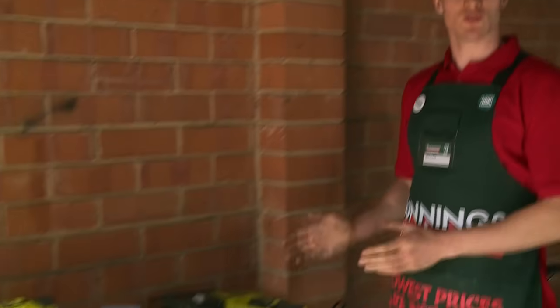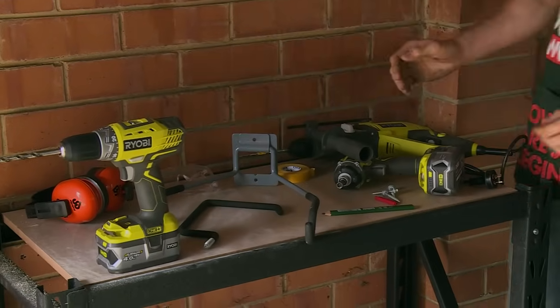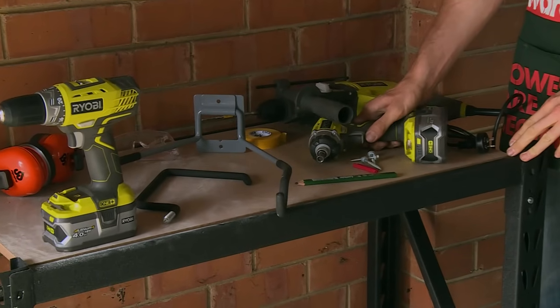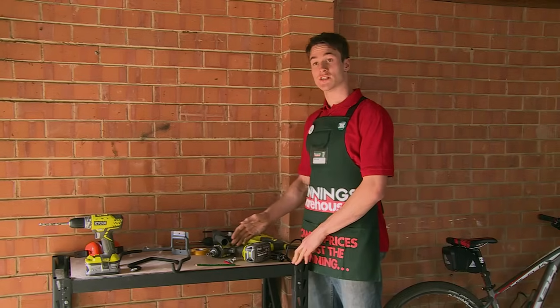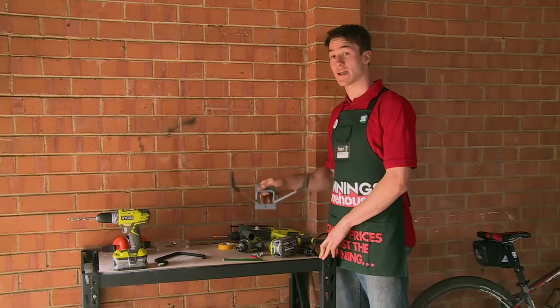Over here we've got the tools that I'm going to be using today. We've got our personal protective equipment — our glasses and earmuffs. We've got our drill, our hammer drill and our impact driver. We've also got screws, spaghetti, our pencil for marking, and of course our brackets for hanging up our bicycle.